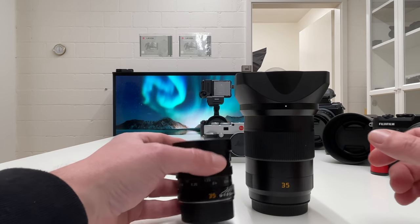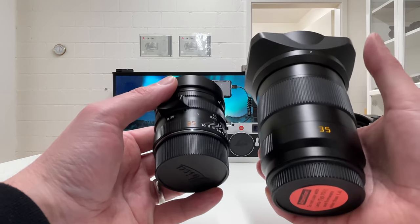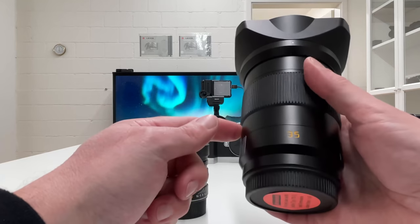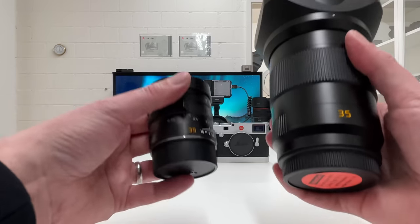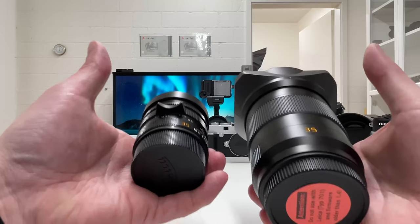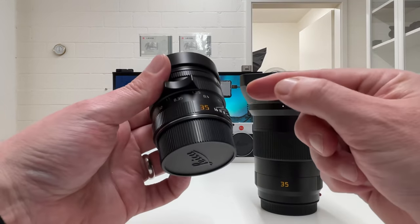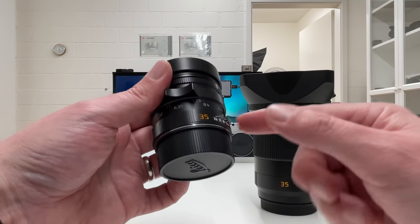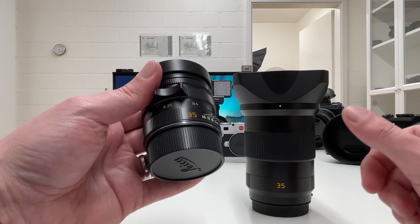Leica M lenses are so fascinating, and the reason is illustrated right here in front of me. On the table we have an Apo-Summicron 35 f2.0 and an Apo-Summicron 35 f2.0 for Leica SL — both calculated for full frame sensors. If you compare them you feel the difference in weight, see the difference in size, and you get fantastic optics with superior image quality in a fraction of the weight and size of what you typically find on other camera systems, including the Leica SL lineup.